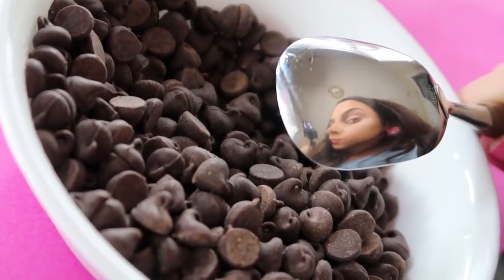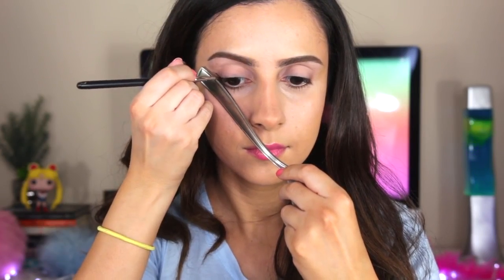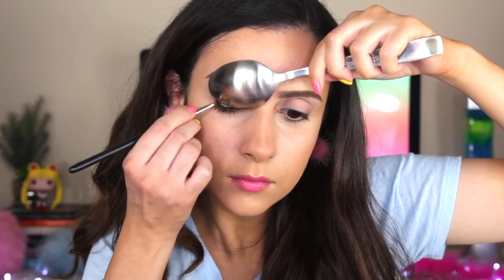Do you struggle to put on eyeliner to get that perfect wing? Fear no more — you can use this handy dandy little tool to get the perfect wing. Place the spoon where you want the wing to go and use it as a guide to draw it.